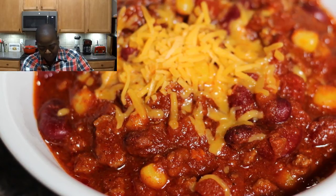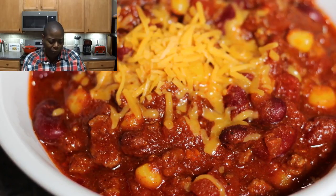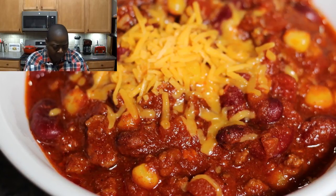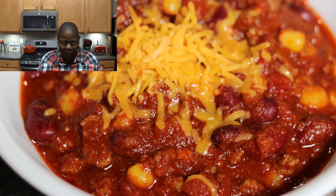I got my chili with a little cheese on top and I'm going to taste this. Mmm, so good, so tasty — it's delicious! This is my lunch, so I'm gonna go eat. Kendra is out, peace!